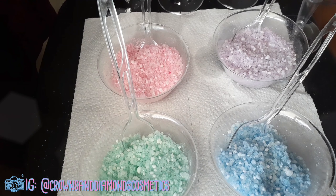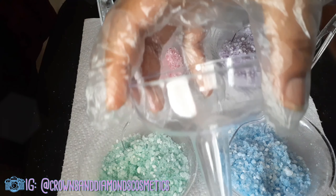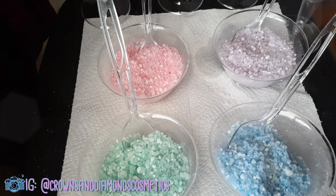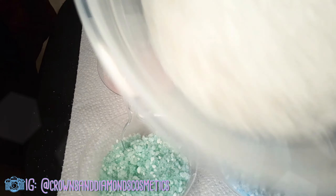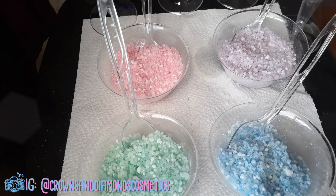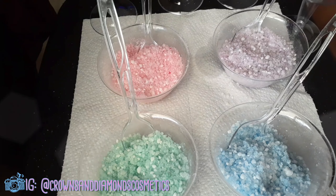I'm packaging them in these cute little wine glasses — they don't hold that much product but the aesthetic is so freaking cute. I'm going to start putting them inside, mixing the white with each color. I've also got little poufs in pink, green, blue, and purple to go with each one.